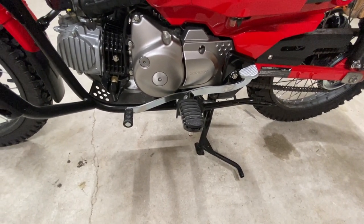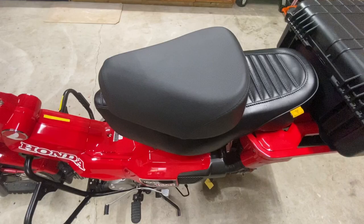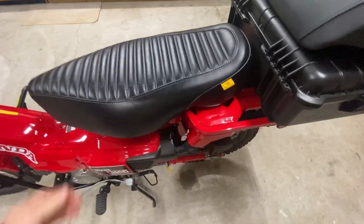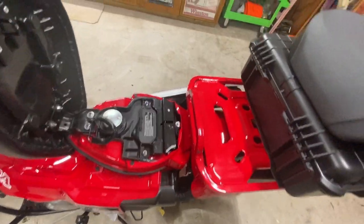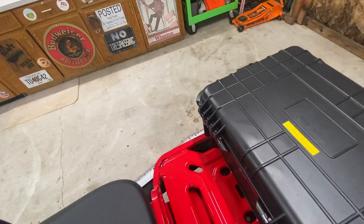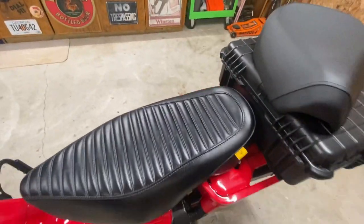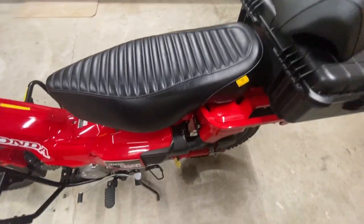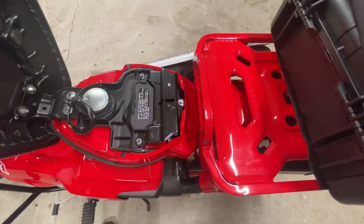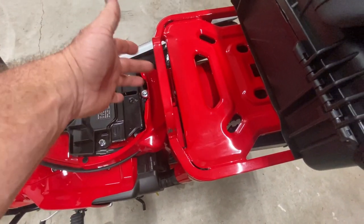Another thing I changed is the seat. The stock seat is smaller, and what would happen is this piece right here comes up right behind that seat, and it was extremely close. When you're riding, if you were on some rough territory and hit some pretty big bumps, you were going to take a tailbone or the bottom of your spine right there.